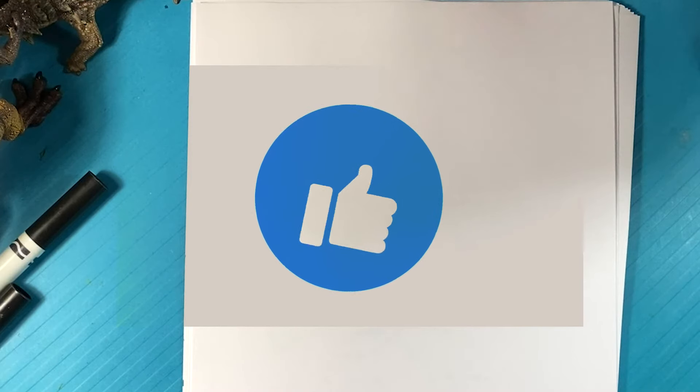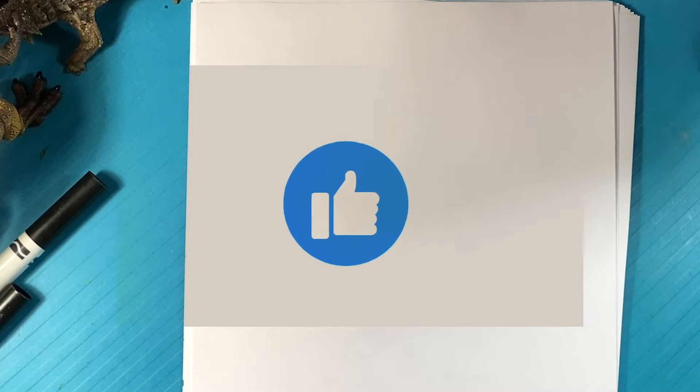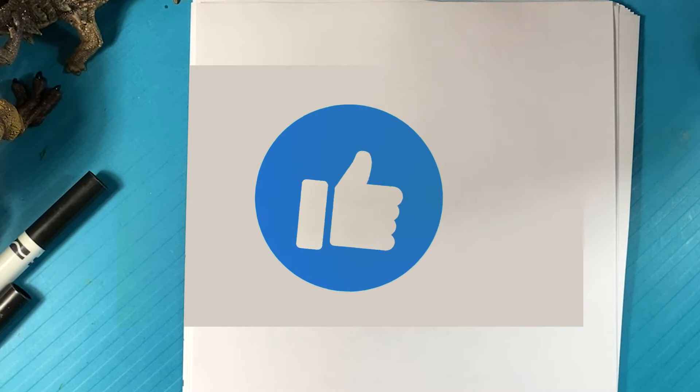Hey, how's it going? Today we're going to go over how to draw a fox. It is very simple, easy for beginners. So if you're a beginner, stick around. It's only going to be an eight minute video, so very, very short relative to a lot of stuff.